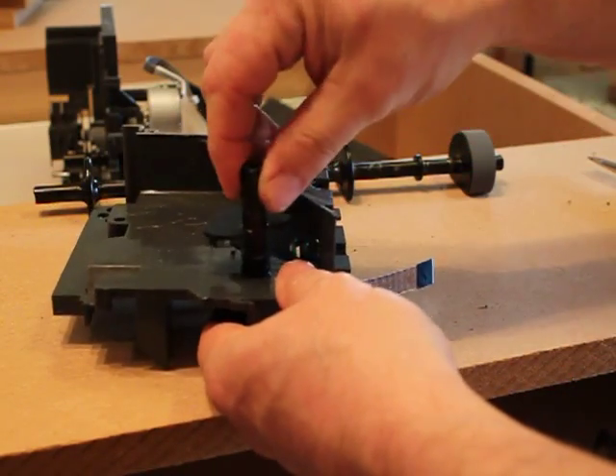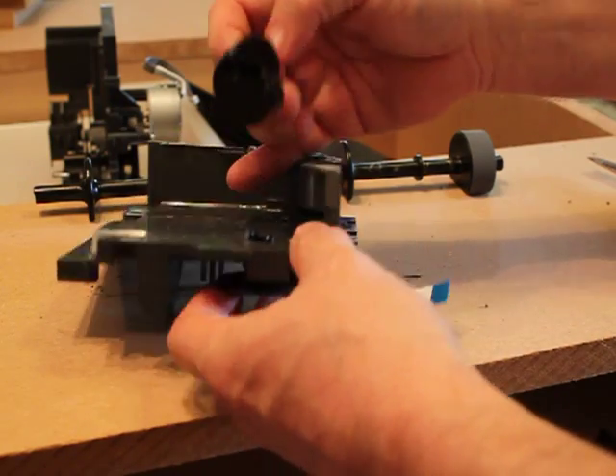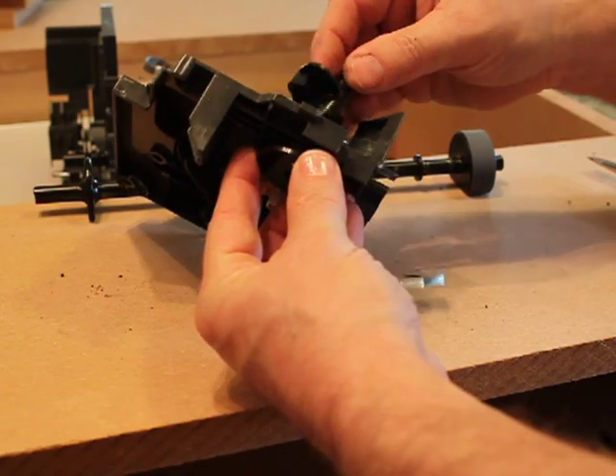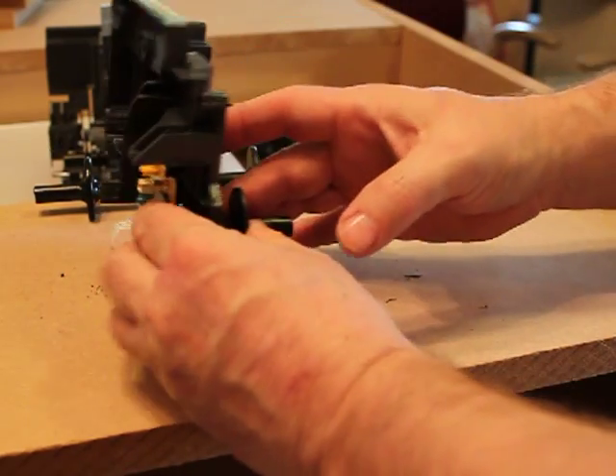This piece just goes down in there, and it'll go when it's right — just make sure you align it kind of properly. Let's try the other way. There we go. Now we have that.